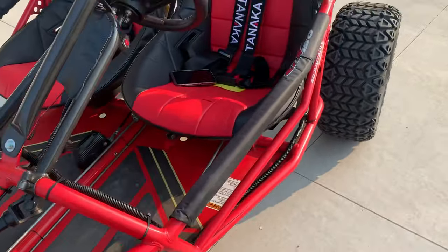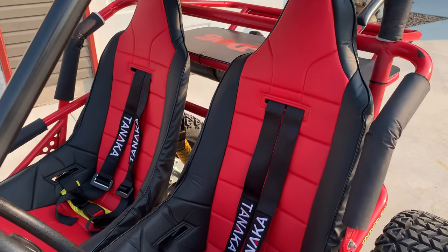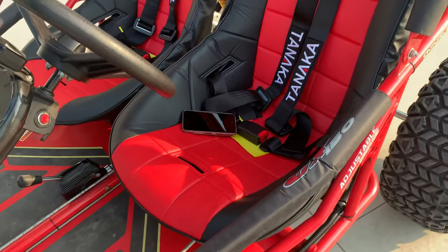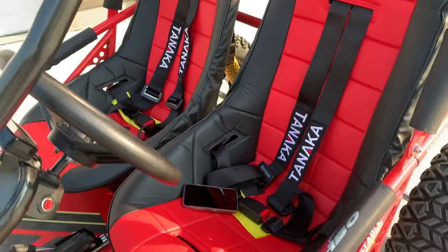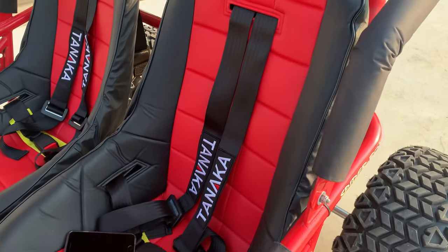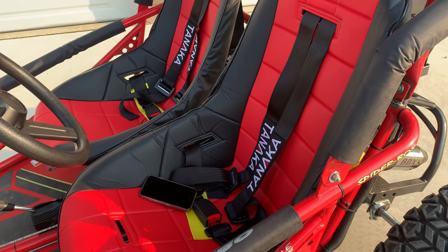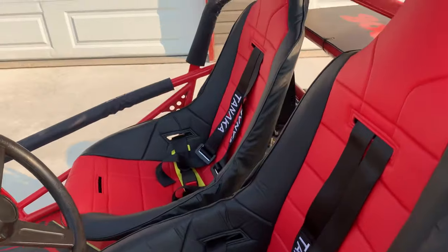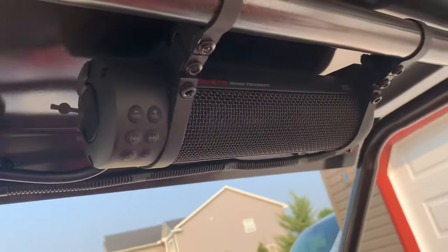I did some seat covers from Summit Racing — they were about $30 a piece and weren't too bad. I also bought four-point harnesses on eBay for around $50, and the MTX Road Thunder radio.